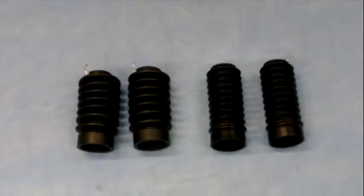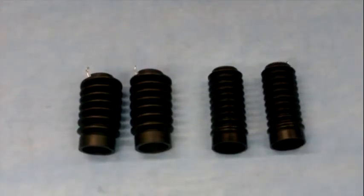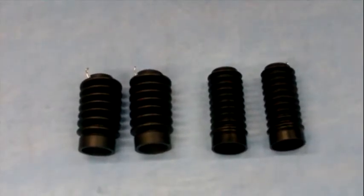These will also work on any of your project bikes with 35mm fork tubes as well, typically the CB750 and XS650.